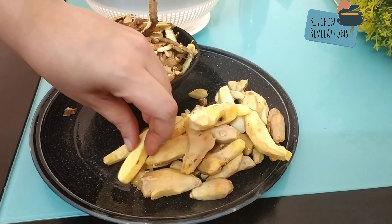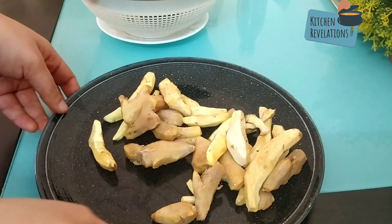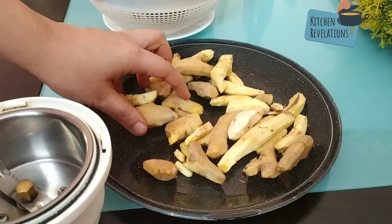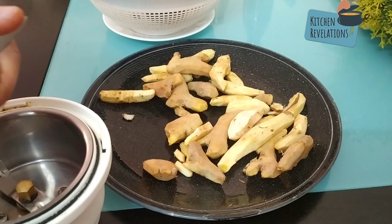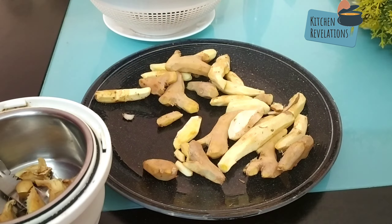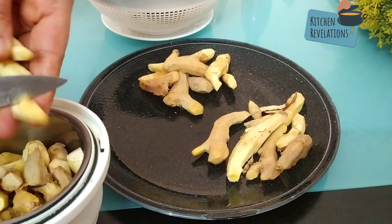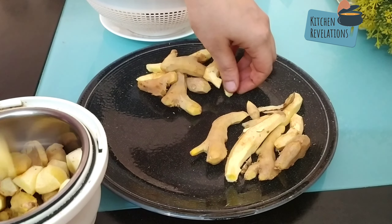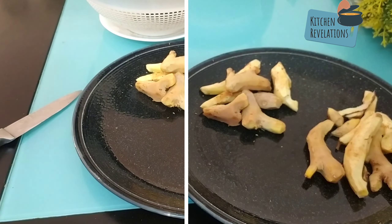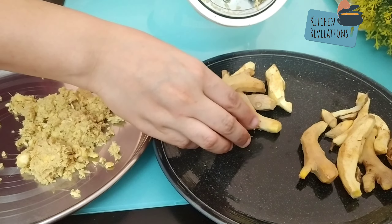Next I'm going to take a mixer grinder jar. Cut the ginger into small pieces and add it into the mixer grinder jar — add very little at a time and then coarsely crush the ginger pieces and transfer them onto a plate. This is the easiest method; I've seen people grating ginger using a grater which is more tedious and time-consuming. In this way you can easily crush ginger without much effort.